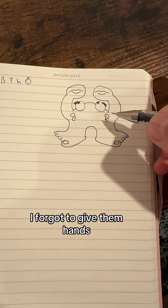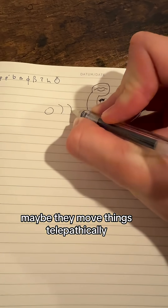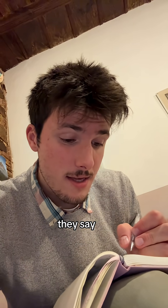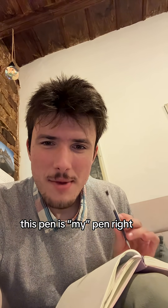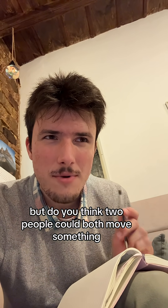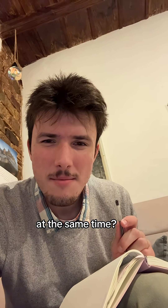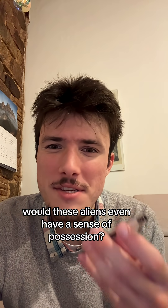I also forgot to give them hands, so maybe they move things telepathically. So instead of hello, they say "what's moving you?" Like this pen is my pen because I'm holding it, but do you think two people could both move something at the same time with telekinesis? Would these aliens even have a sense of possession?